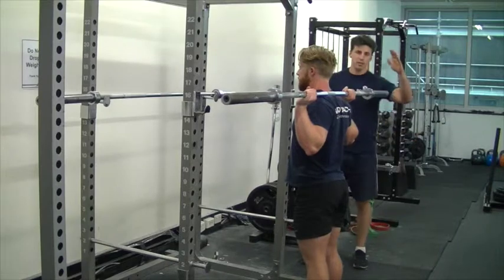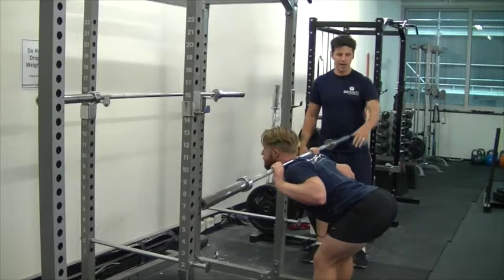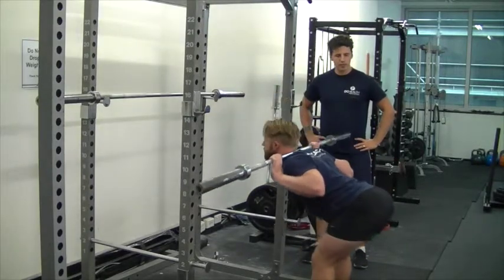From here, what he's going to do is the exact same hip movement as the deadlift. He's going to shoot his hips back, maintain an arch in his lower back, and come up. Push the hips back again, and up.